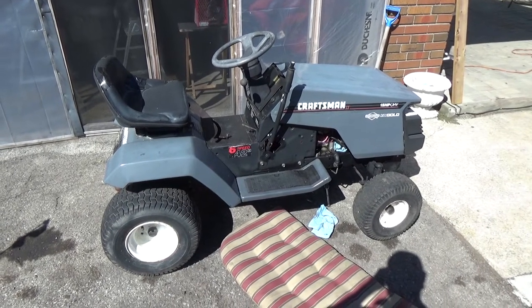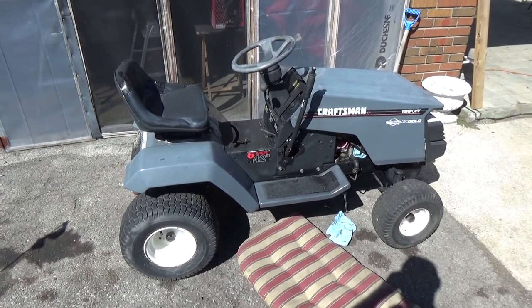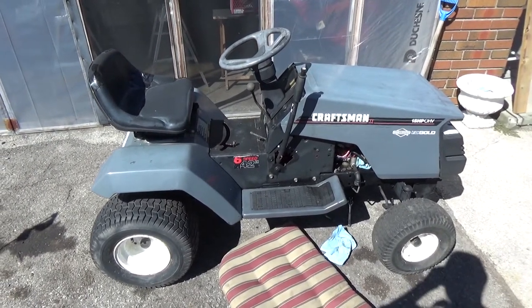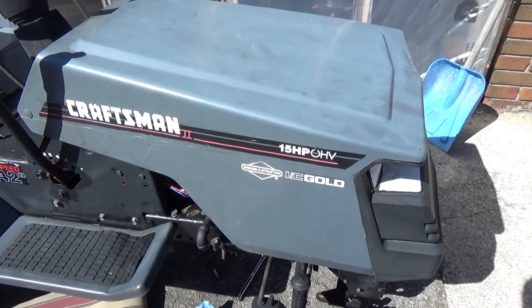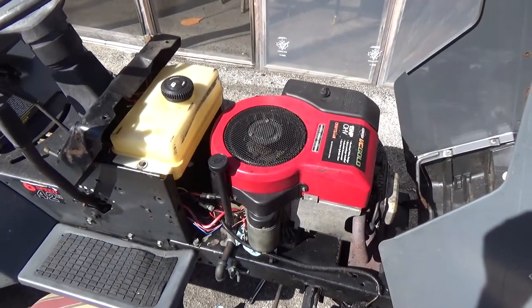So we got a Craftsman here. It was given to us for free, so we didn't have anything into it. It's got a 15 horse industrial commercial Briggs and Stratton engine on it. It's not in that bad shape — the rider itself is in pretty good shape. We put a little bit of tape on the seat because it was ripped there.